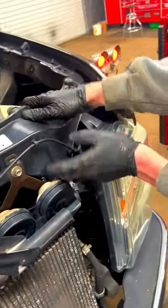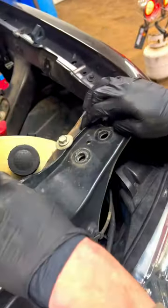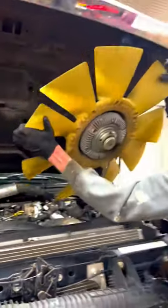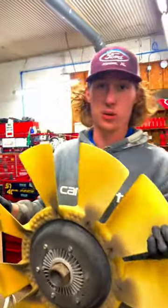Loosening those bolts allowed us to pull the whole core support back and put this bolt in right here. Doing that allows me to grab the fan clutch and it comes right out from under there without ever removing that stator. So 6.4 mechanics, make sure you're doing this.